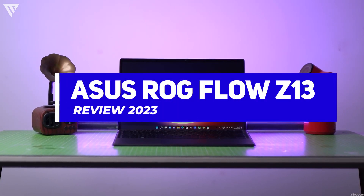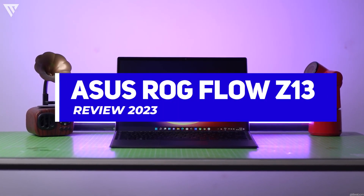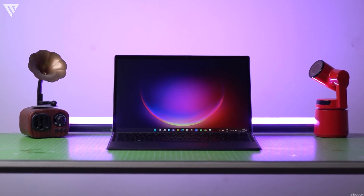Hello guys, and today I'm going to show you my review of the Asus ROG Flow Z13. So without any further ado, let's get started.